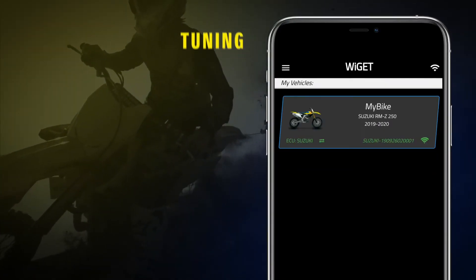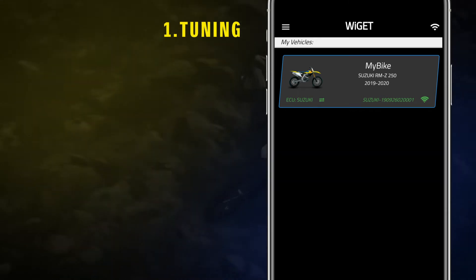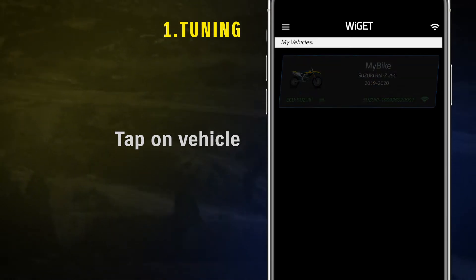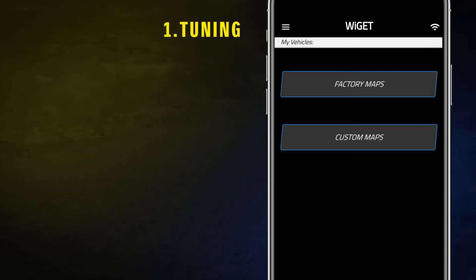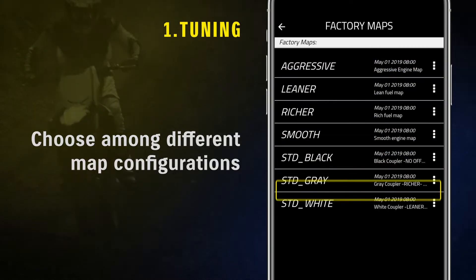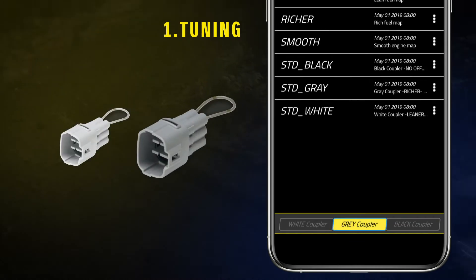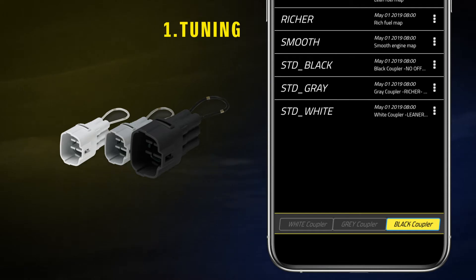The Tuning function allows riders to select their favorite map configuration. To start tuning your ECM, tap on Vehicle and choose between Factory Maps or Custom Maps. Factory Maps are pre-developed and already available in the app. Choose among different map configurations according to your riding needs and track conditions. Maps will be uploaded only on the coupler installed, and you can choose among white coupler, which has a leaner map, grey coupler, which has a richer map, and black coupler, which is the OEM configuration.